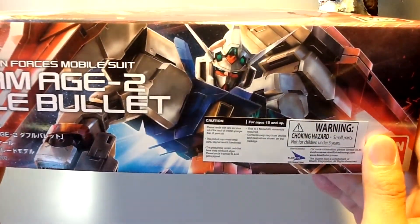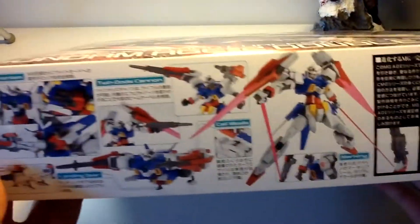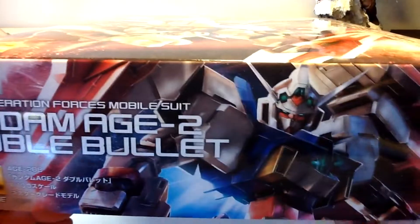Here we have a new warning label, which is just a single one now. I haven't tried taking this off, so I don't know how adhesive that is. On top here, same as the bottom, just without the sticker in the way.